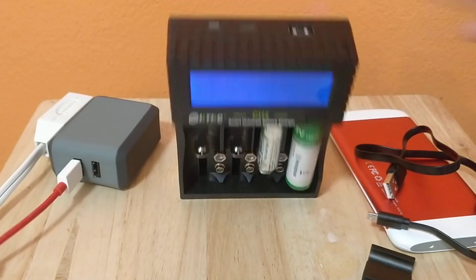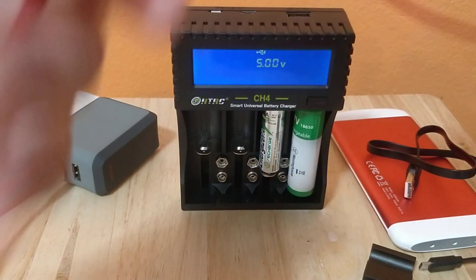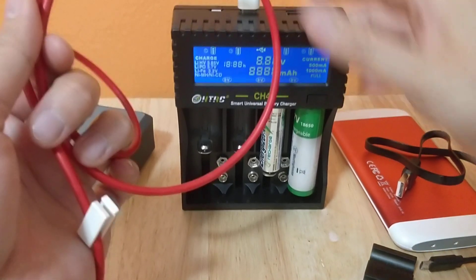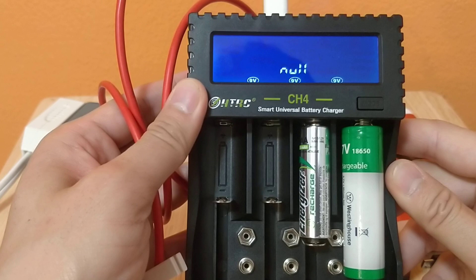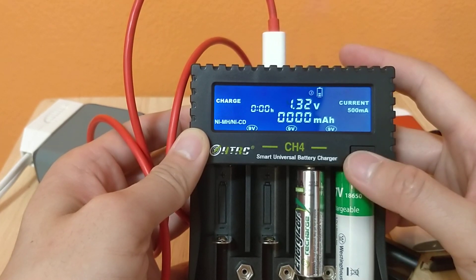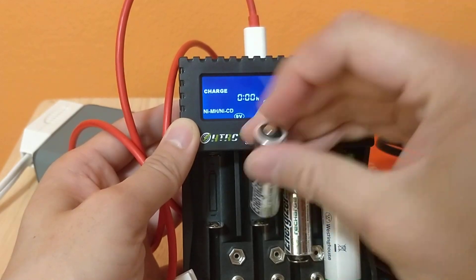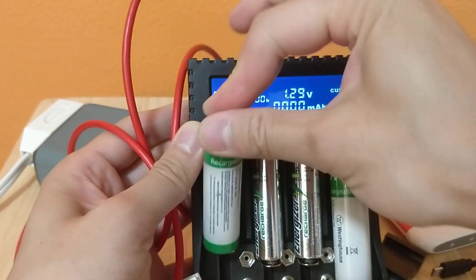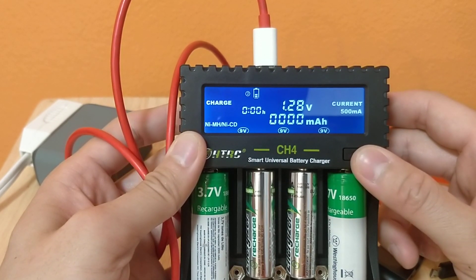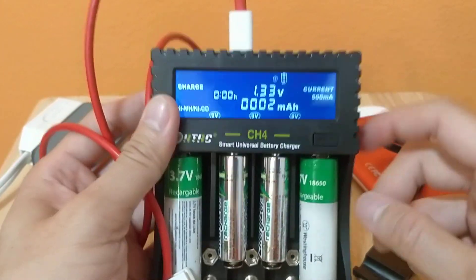Let's see if you can charge it with USB-C. Here's a USB-C cable. All the way in. There's me charging - I wonder if you should be plugging it in while there's batteries in it. There it is. Let's see what it says when you get four batteries in there. Voila!